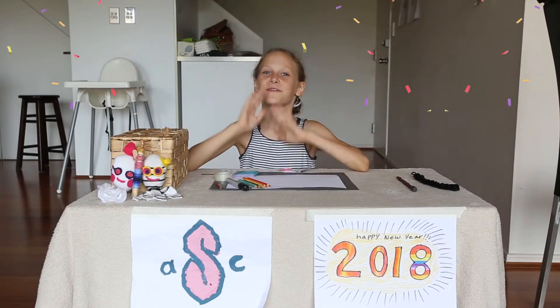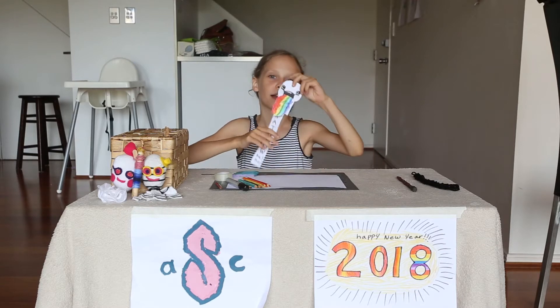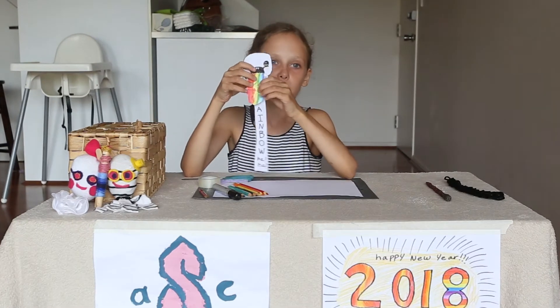Happy New Year! It's Sophia from Sophie's Arts and Crafts, and today we are going to be making this cartoon rainbow bookmark.